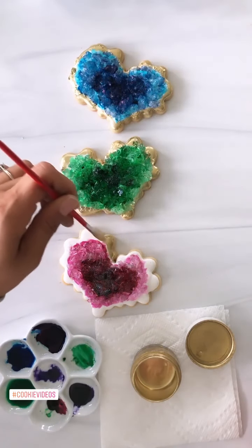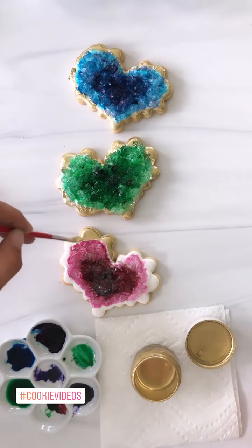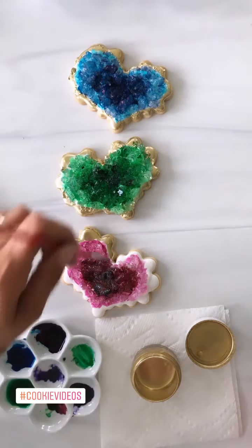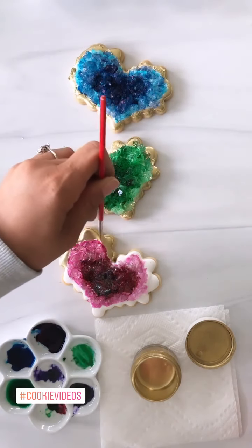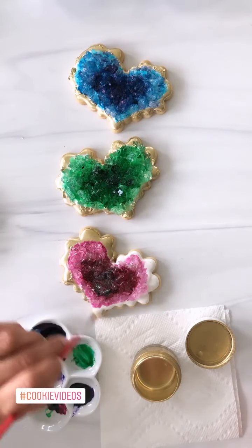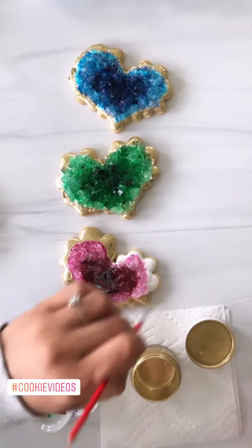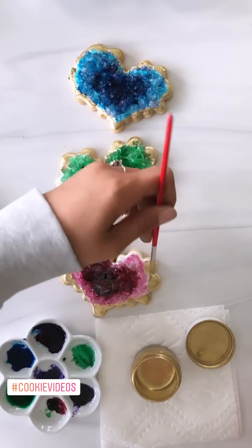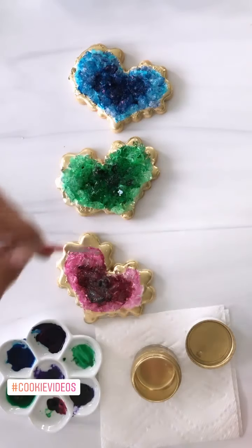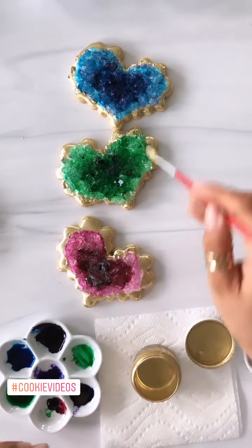I'm making sure I'm recording this time, because y'all know I did this already with those two and I was not recording. Look how pretty! And you don't want it to be perfect — like if you look at a real geode, it's jagged. It's perfect in its own way, but not uniform. Notice on this one I came in a bit more toward the center — you can do it any way you like.